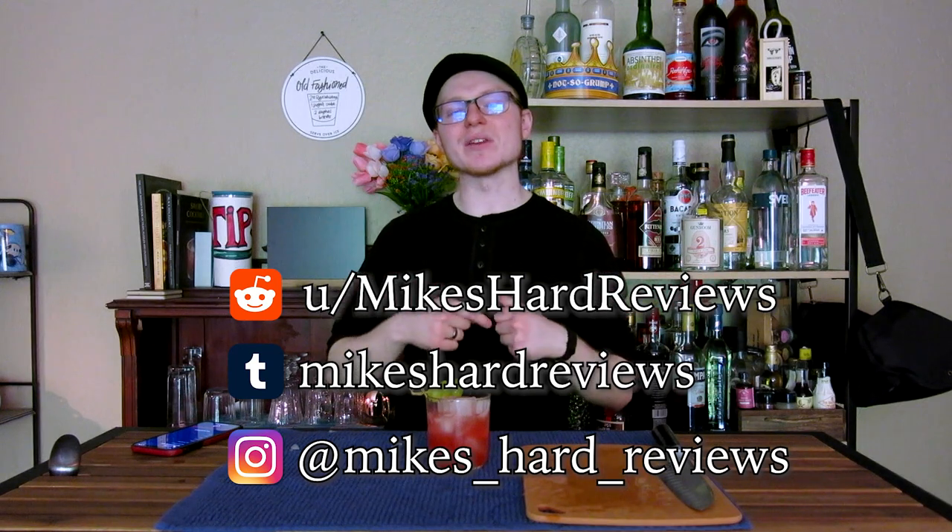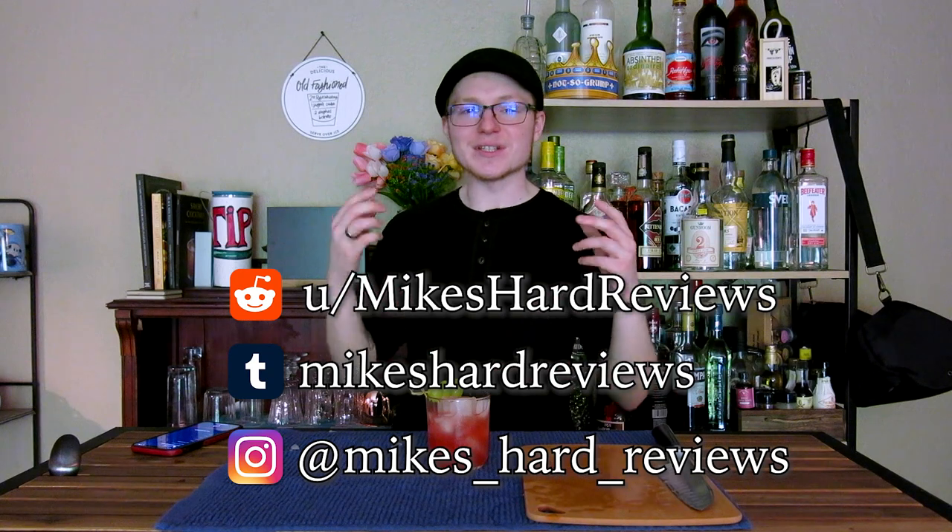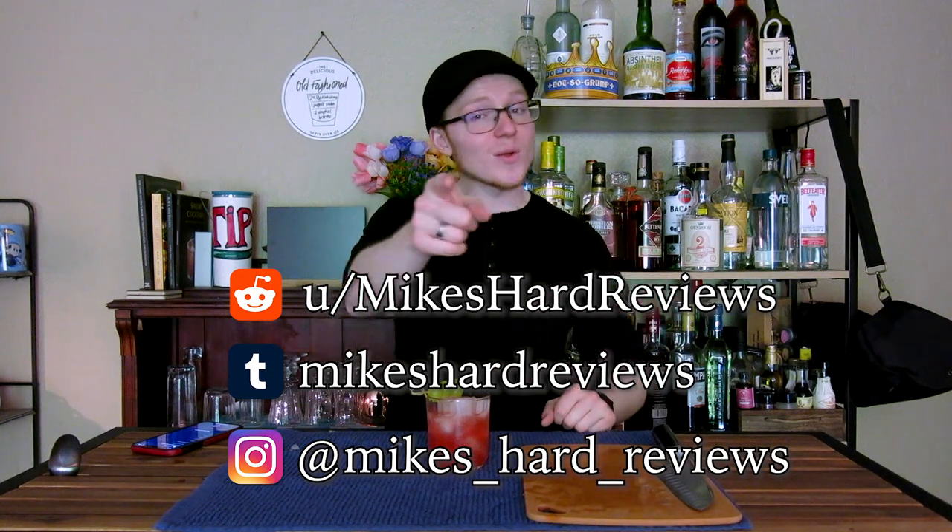Eventually all of those things will be available in the description of every single one of my videos. So follow me and you'll see whenever the next project comes up. Thank you again so much for watching. I wish you all a great rest of your day — please drink responsibly. Have a good day and I'll see you all around. Bye-bye.